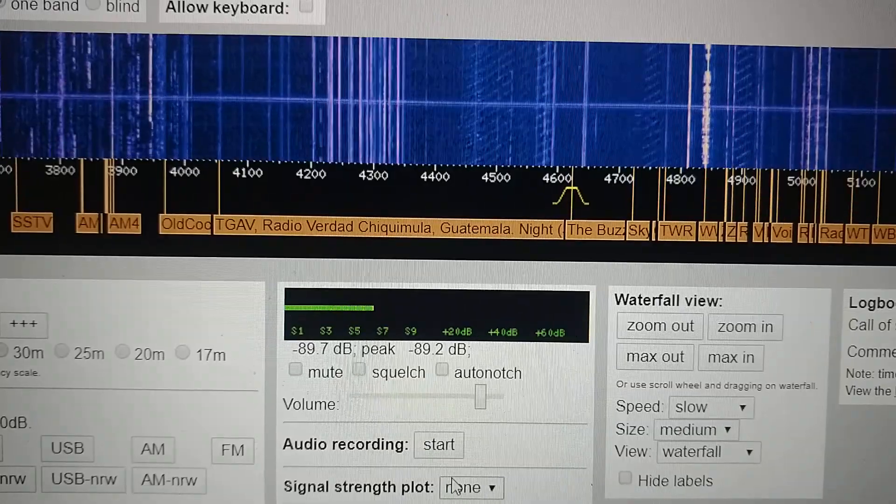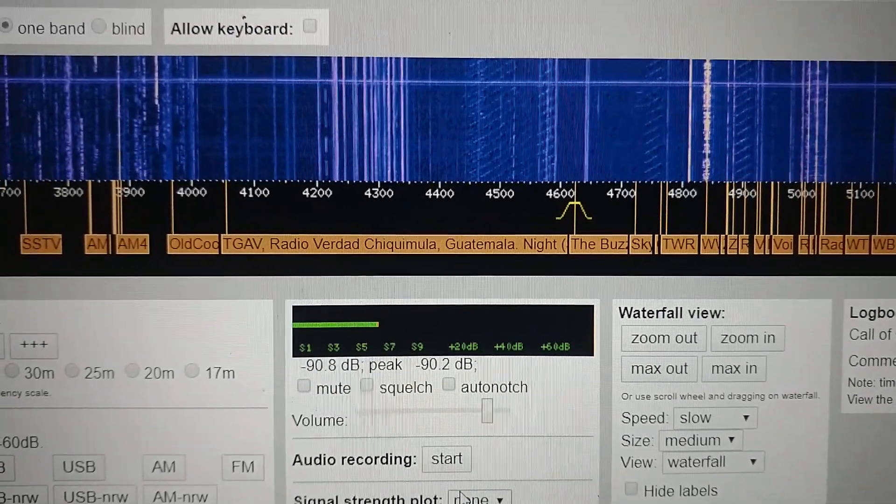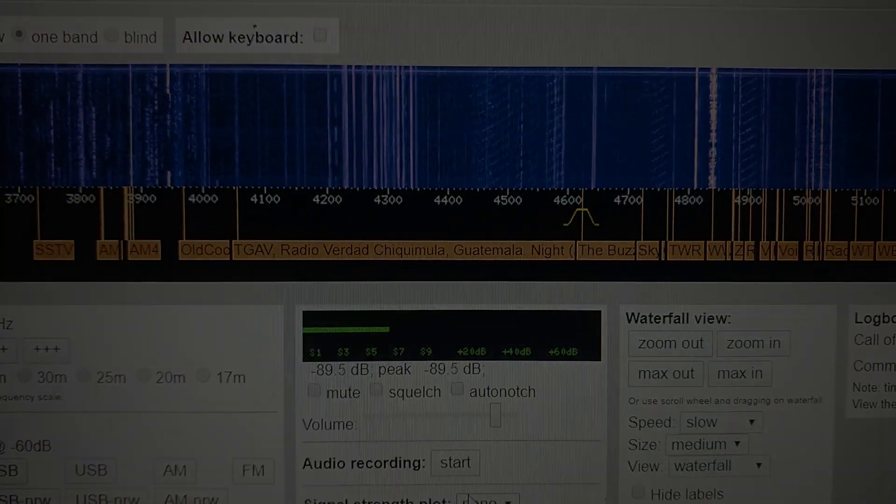These are two different locations so it's not apples to apples exactly, but this shows that the radio and the antenna are doing reasonably well.